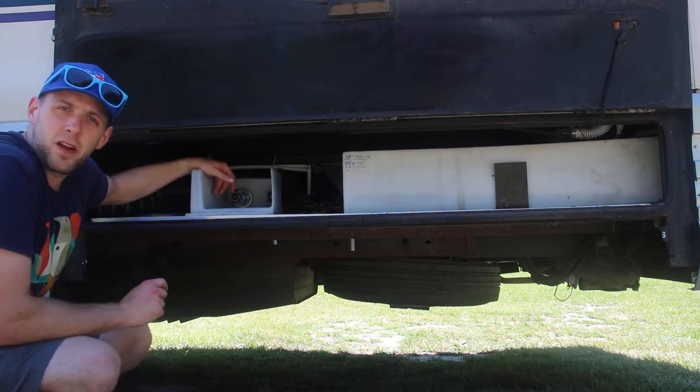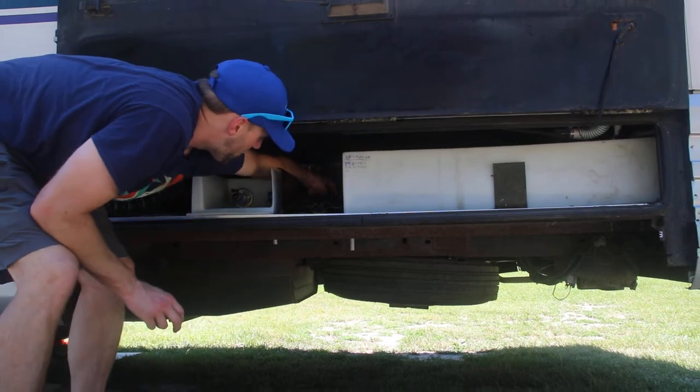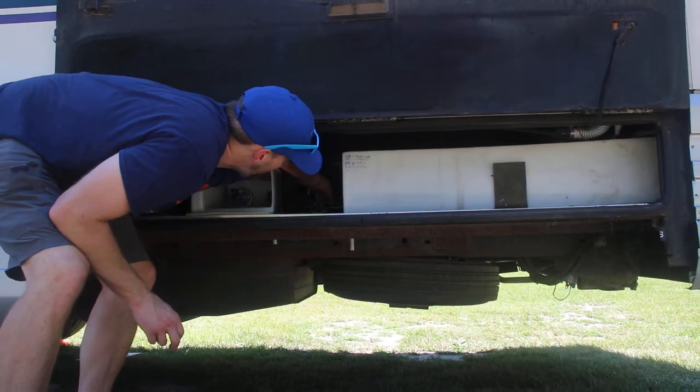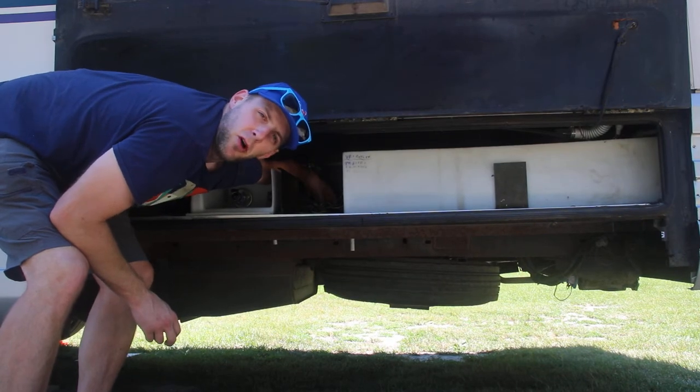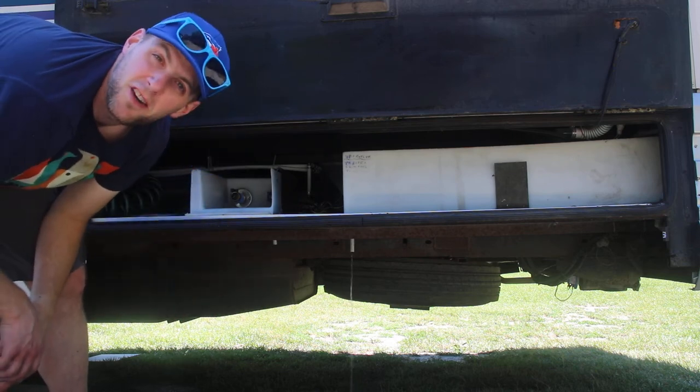If you need to empty the fresh water tank, back in here on the right side of this box you'll see a red valve — don't touch that one. Behind the red valve there's a blue valve. It's hard to see, but if you open that up, water will drain out of the fresh water tank.